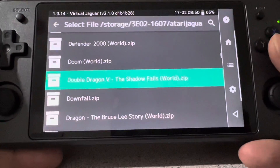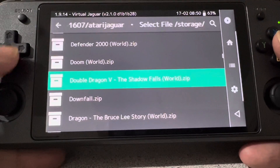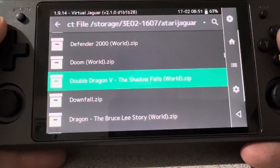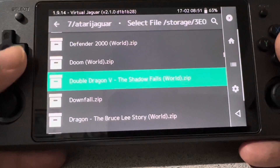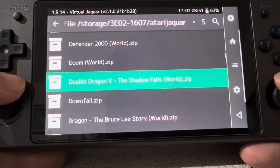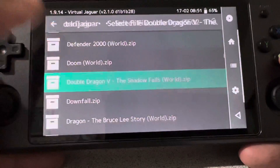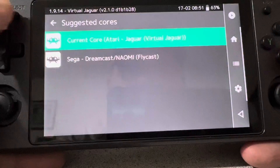Hey everybody, it's Christopher here. I am here with the Anbernic RG552 — this is a retro handheld that just came out with a 5.36 inch screen. I wanted to go ahead and try out the Atari Jaguar emulator on here through RetroArch, and I'm gonna load up one of the great — well, maybe not so great — fighting games: Double Dragon 5.